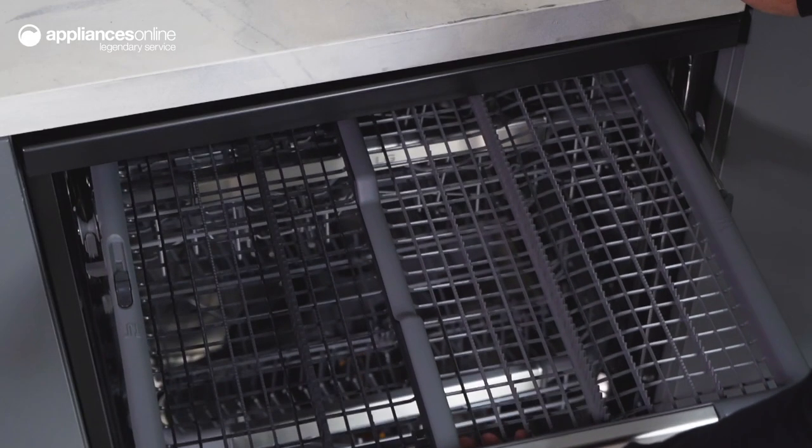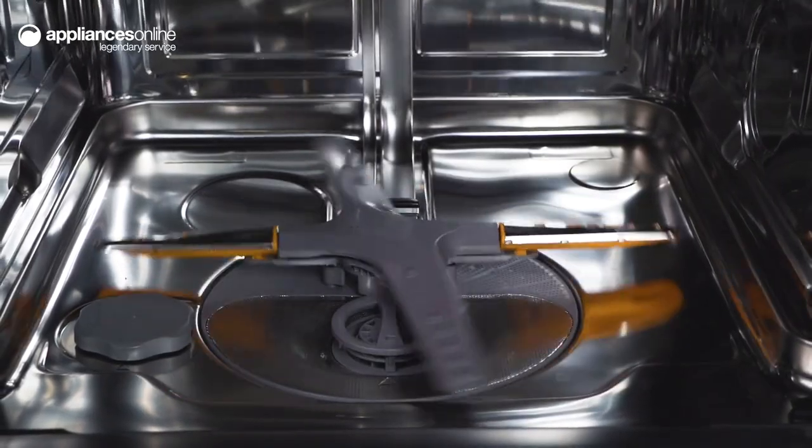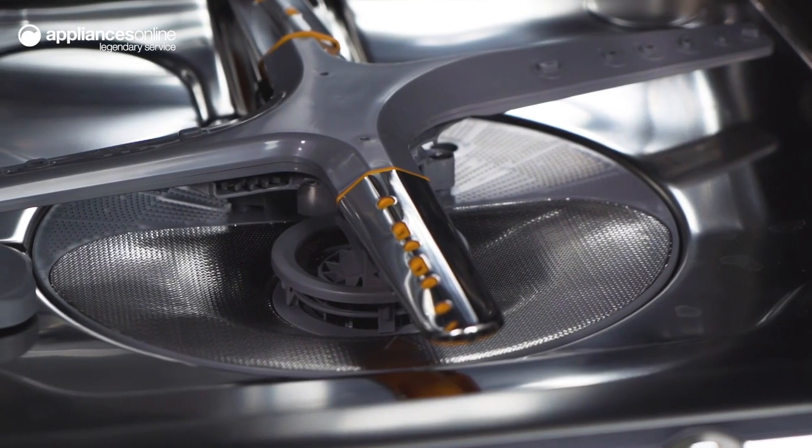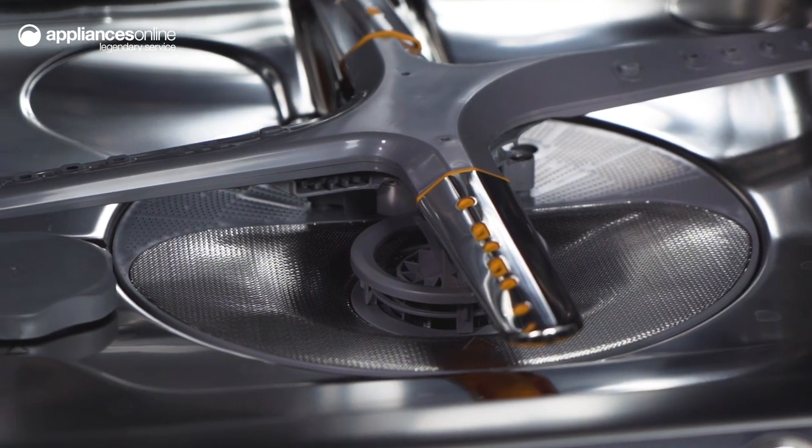With the LG 15-Place Quad Wash dishwasher, your dishes get clean from multiple angles. The Quad Wash arm has four blades and spins both clockwise and anti-clockwise, while the two oscillating spray nozzles deliver water into every nook and cranny.